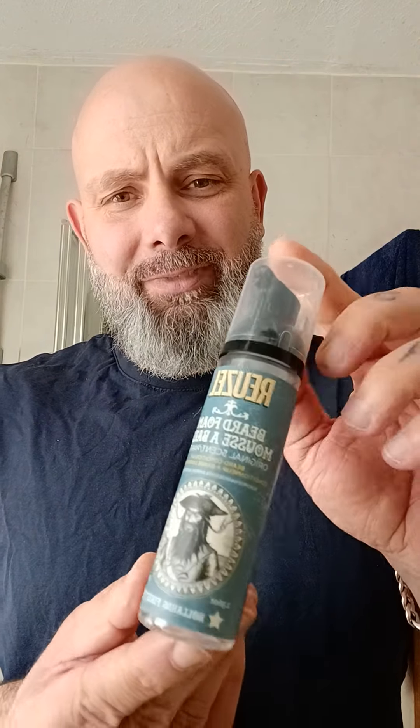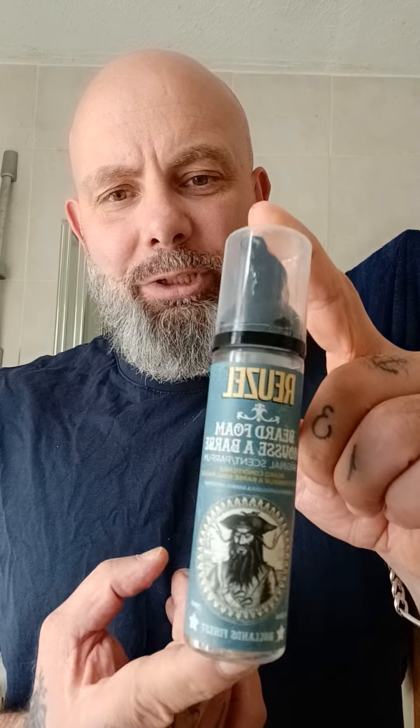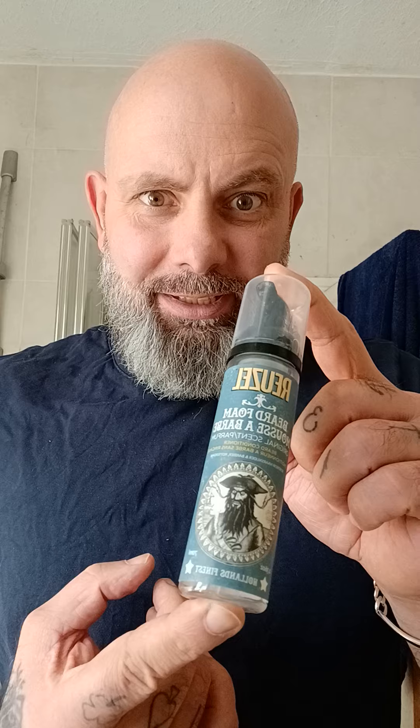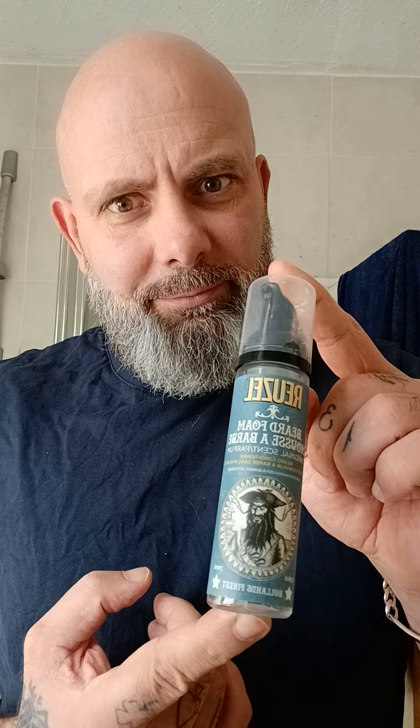As a rule, I normally use this, but unfortunately the gentleman that makes this is poorly in hospital at the moment, recovering. So I'm going to try something else. I am not cheating on my barber — or am I?